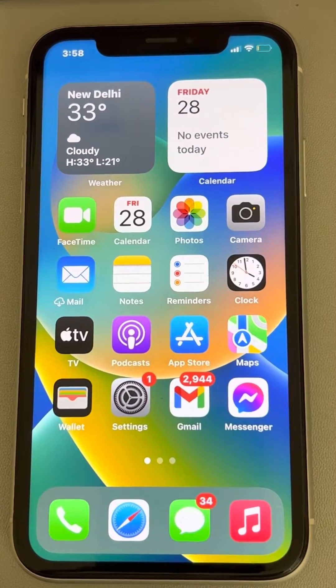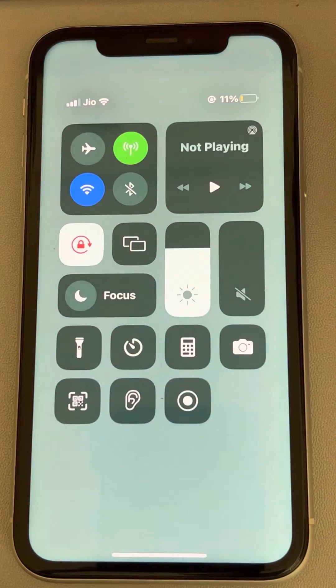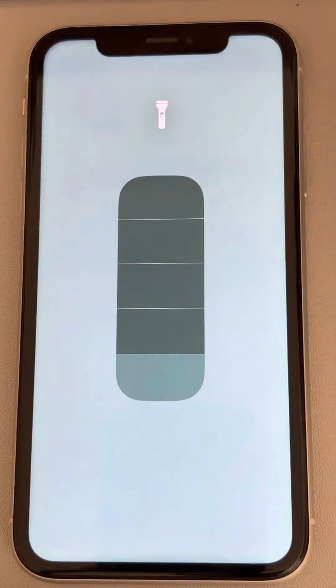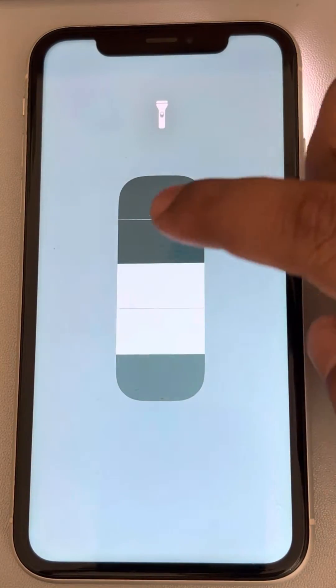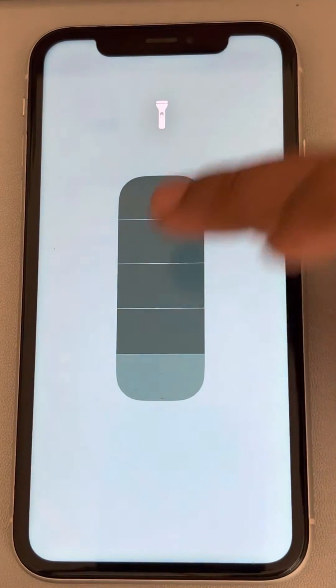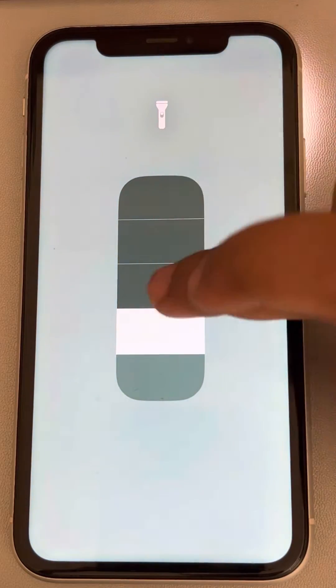Hey guys, if the iPhone flashlight is not working on your iPhone, here is the fix. The very first fix is to scroll down to find the Control Center, then press and hold on the flashlight and try to increase the brightness. Maybe it is too dim and you believe that it's not working, so this may be the case.